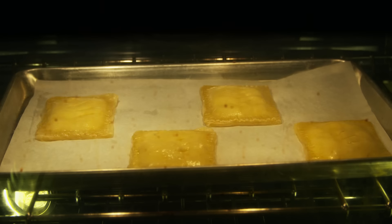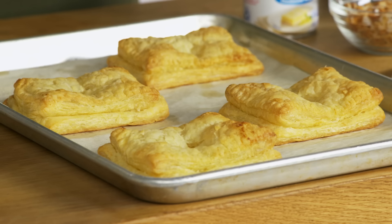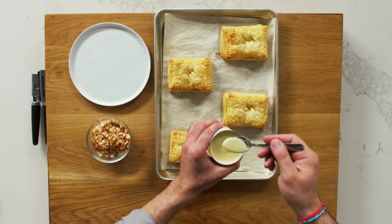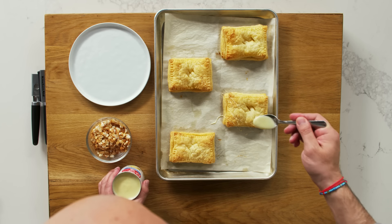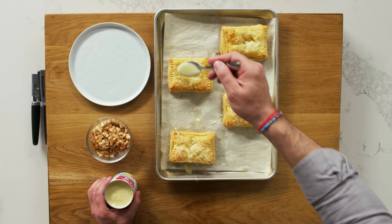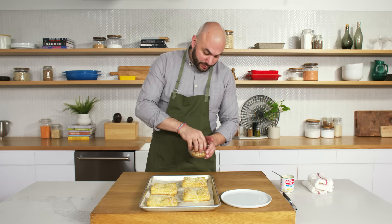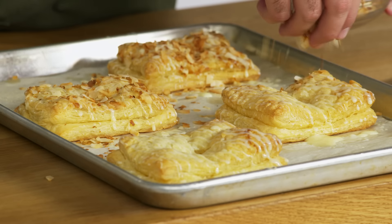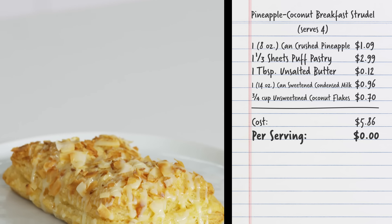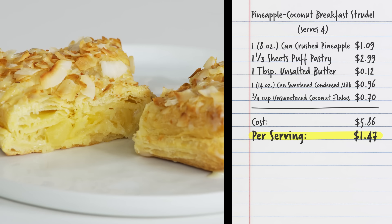We're going to go ahead and check on our strudels — they should be almost done; they've been in there for about 15 minutes. Our breakfast strudels are looking good. They've puffed up a bit and got nice and brown. We are going to use sweetened condensed milk. For me, this is like icing in a can. It's inexpensive and a great thing for this preparation. There's a good amount of pastry, so we want to add some sweetness and a bit of moisture for a really nice, delicious bite, and we want it to look like a toaster strudel. We're going to sprinkle coconut on here — some of it's not going to stick, and that's fine. There you have it: four portions of the delicious pineapple coconut breakfast strudel coming out to $5.86, which is $1.47 per portion.